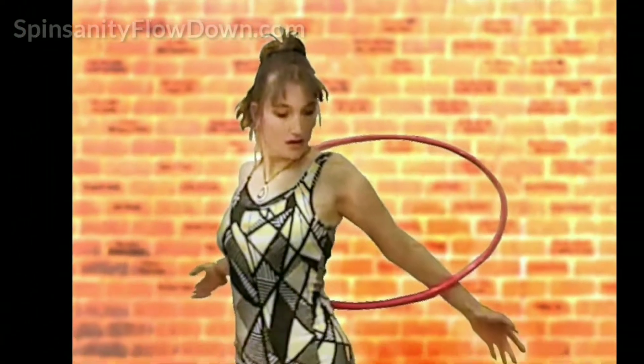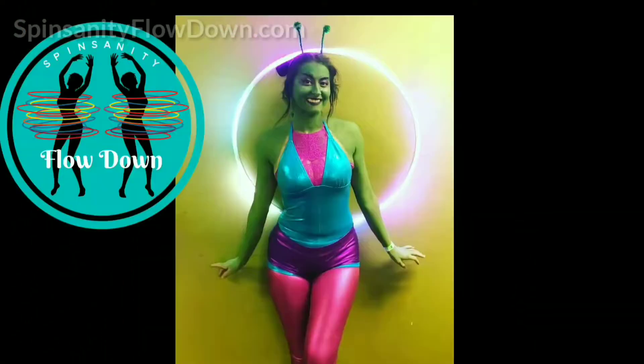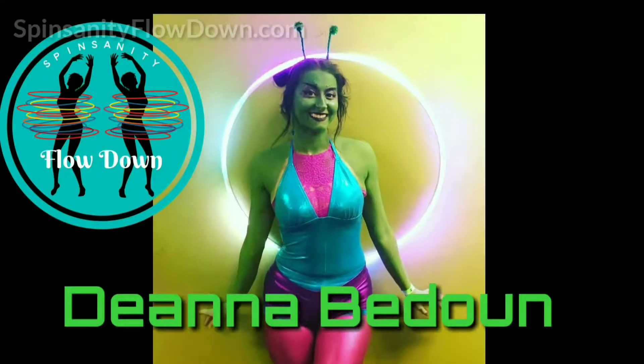Please note: hoops do not need to be the same size to be effective in this class. Up to 100 hoops can be provided.